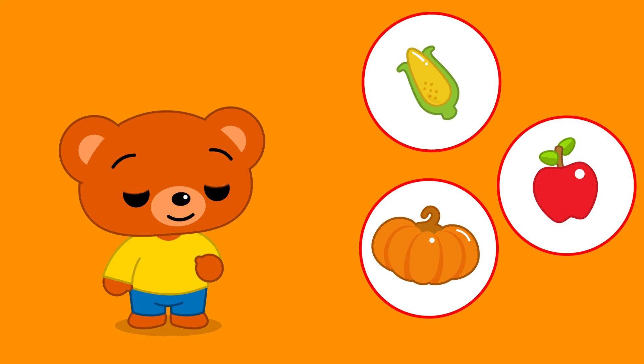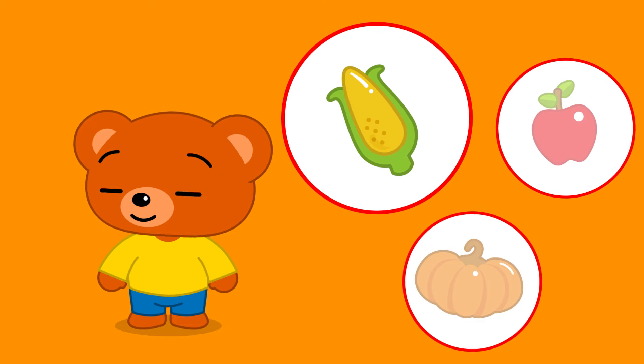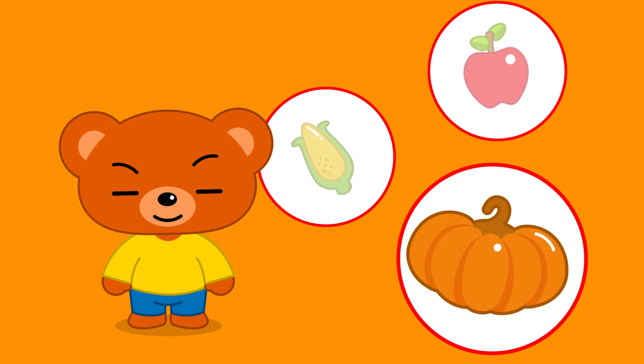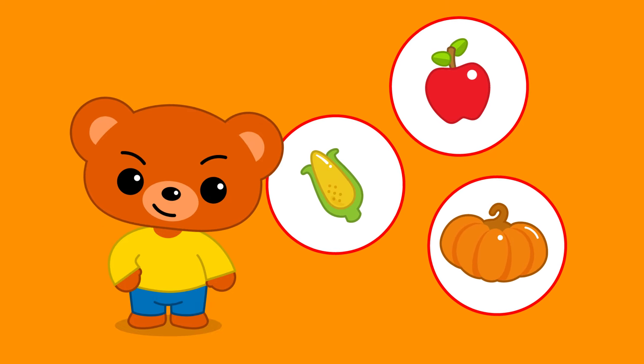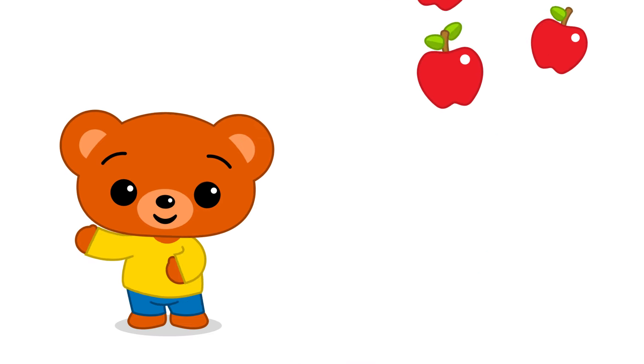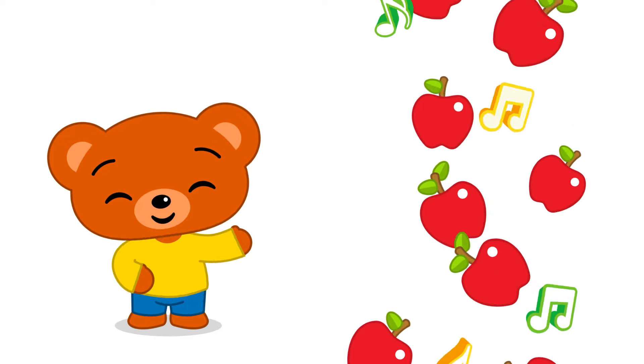Where's the apple? Is it this one? No! Is it this one? No! Is it this one? Yes! He's a very sweet pear and his name is Bam!